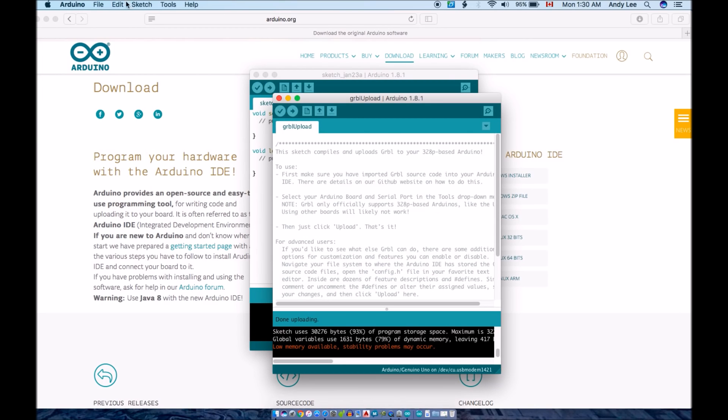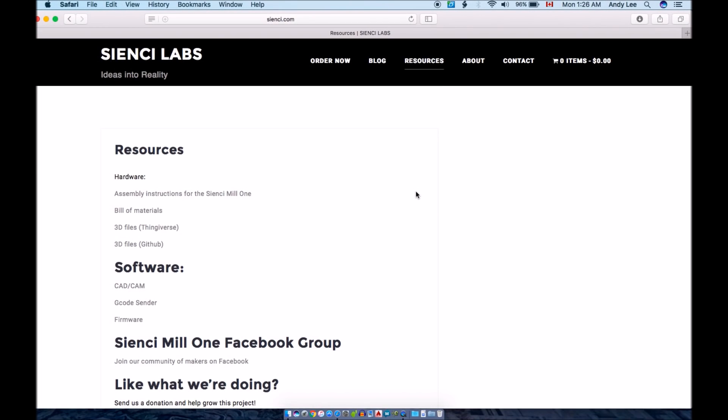Congratulations! Your MIL-1 should now be ready to go. In order to start using your machine, you should start becoming comfortable with a CAM software as well as find a program which will send the G-code to your machine. For our software recommendations, you can navigate back to the software heading on the Resources page of our website. For additional resources, be sure to check out our other hardware resources as well as request to join our user Facebook group where you can ask questions, find answers, and interact with the rest of the CNC community.